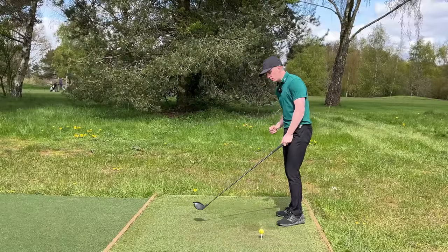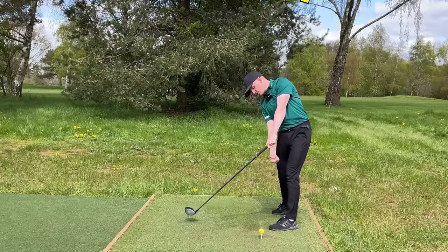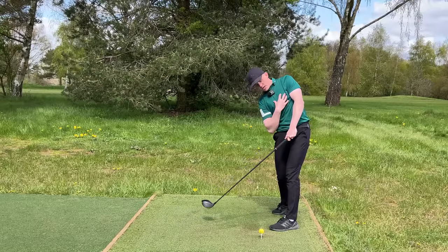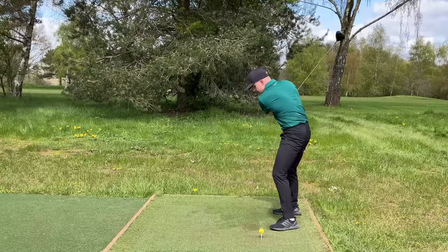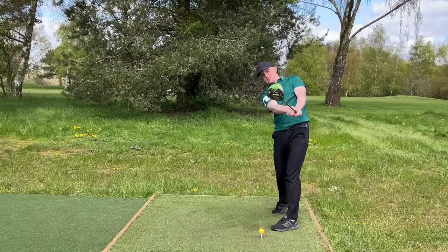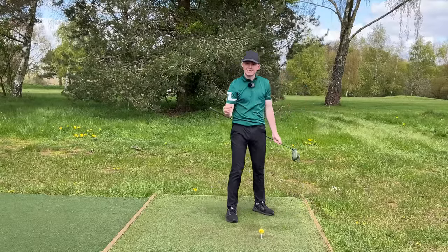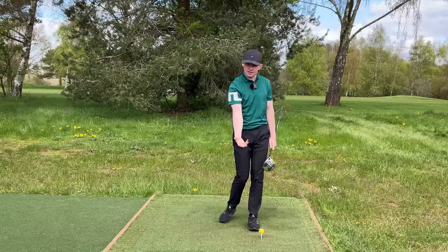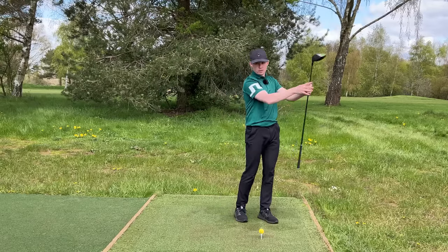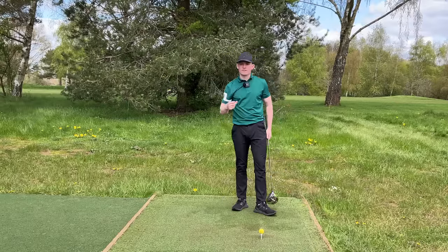If I get that left shoulder moving up, I'm going to push out of the ground more, get far more clubhead speed, far more rotation, and ultimately be in a way better position. As I back the left shoulder up and out of the shot, you can see how it gets the left leg pushing up, the left hip clearing, the rib cage and chest clearing. Not only is that going to help me hit up on it, it's also going to help me turn through the shot, keep my width, and make my release way easier.